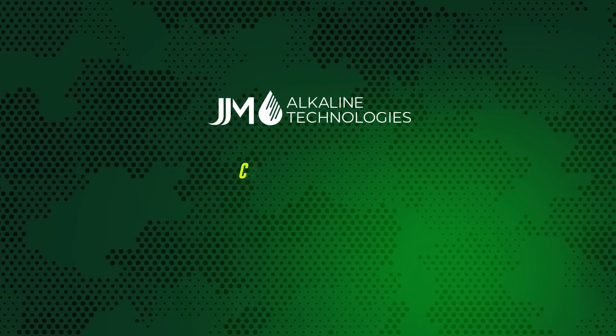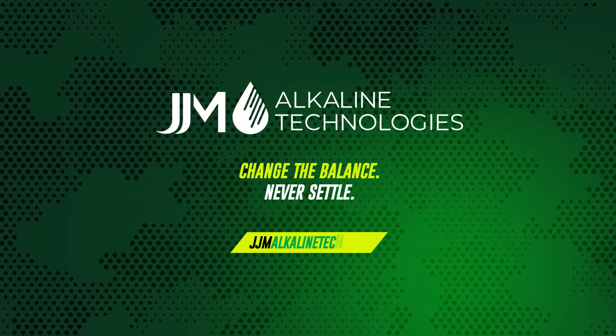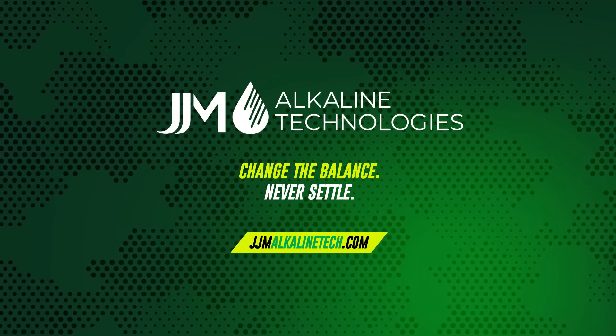To learn more about this and other innovative solutions, visit our website at JJMAlkalineTech.com.